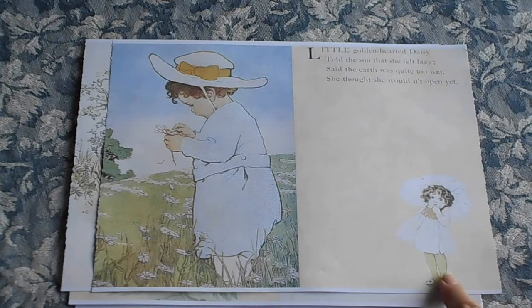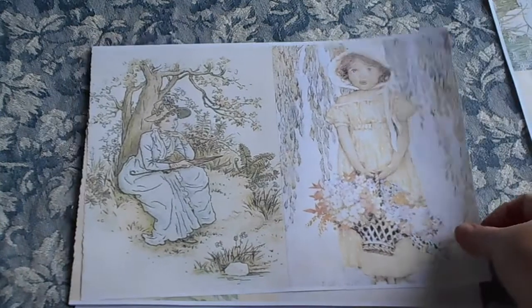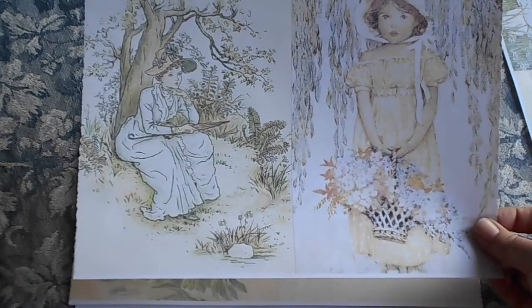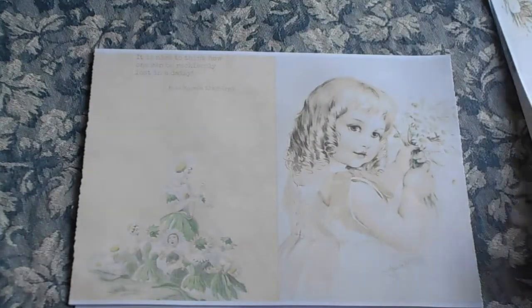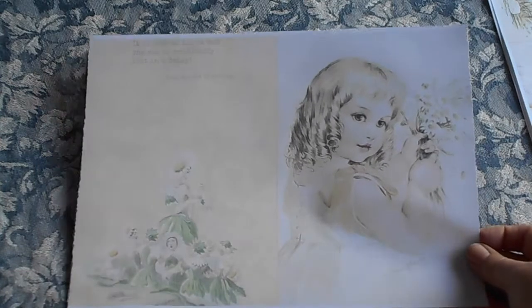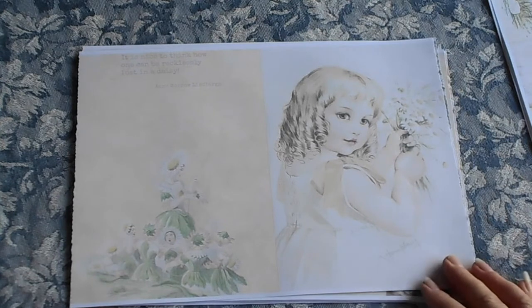And this gorgeous little daisy here. "Little golden hearted daisy told the sun that she felt lazy. Said the earth was quite too wet. She thought she wouldn't open yet." And over here we've got some lovely ladies. And this sweet little girl with all the ringlets. Isn't she just divine with her bunch of daisies. You couldn't not love this. It's a beautiful kit.